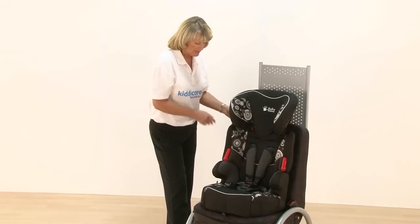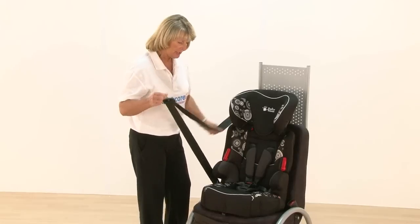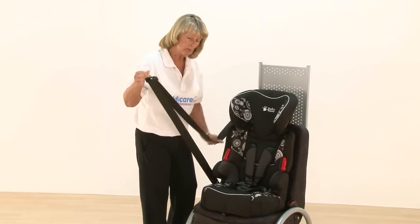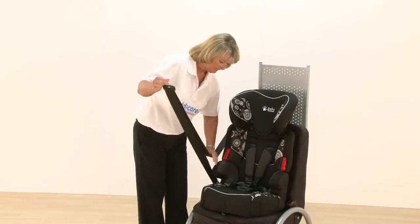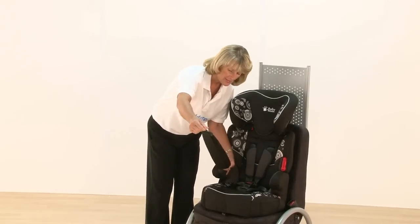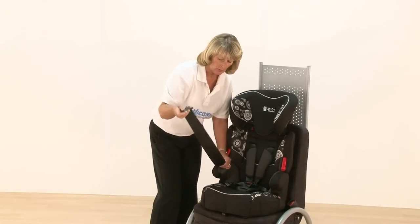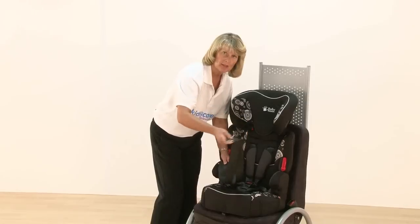Now I'm going to fit this. It uses the whole length of your seat belt and it's easier if you pull the whole length out first. It goes underneath the arm, and then hold those two pieces together. One thing you have to be aware of is you can't twist that seat belt.